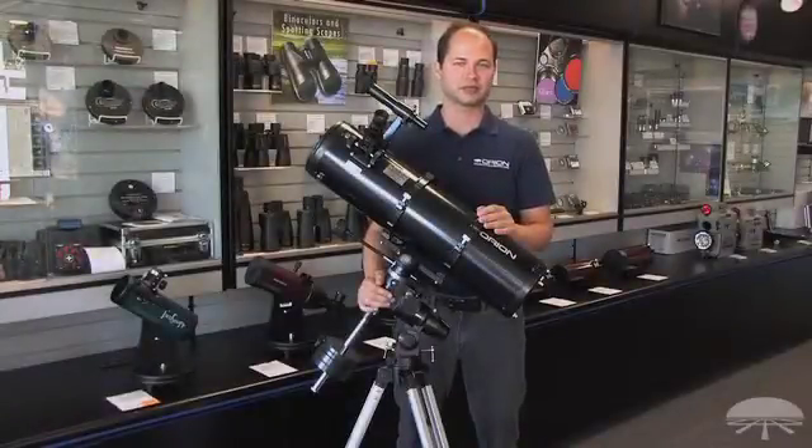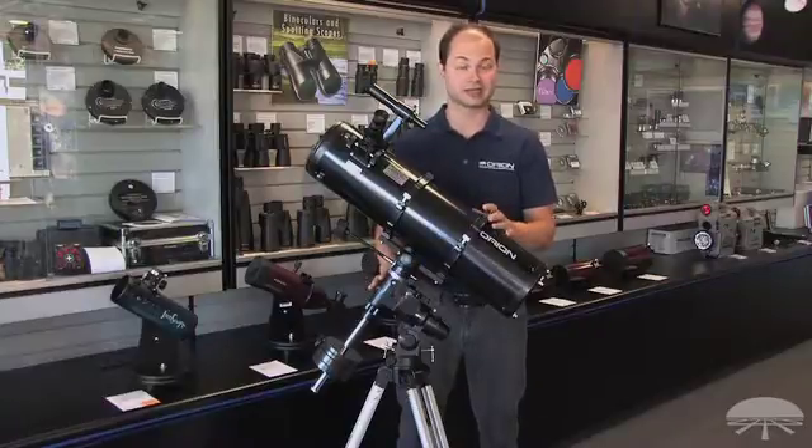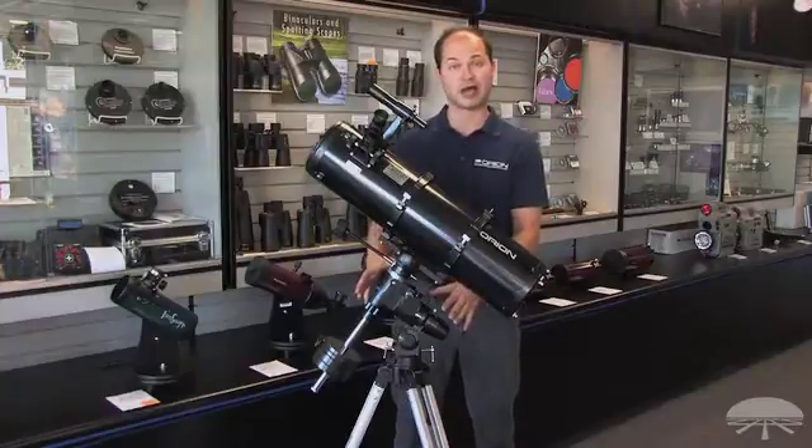Hello, I'm Ken with Orion Telescopes and Binoculars, and this is the Orion Astroview 6-inch equatorial reflector. It's a 6-inch Newtonian reflector on top of an equatorial mount.